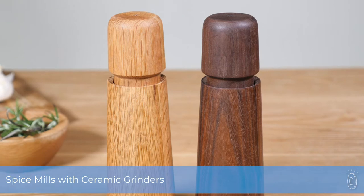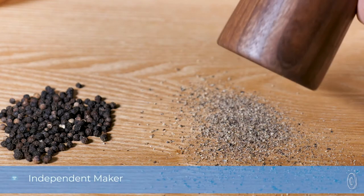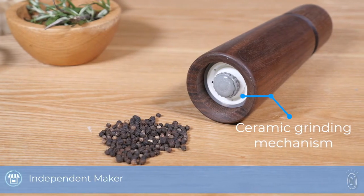The salt, pepper, and spice mills from Crush Grind are a longer lasting, better working way to handle daily grind jobs. The difference here is all in the ceramic grinding mechanism. It won't wear down like steel ones can, and it won't corrode from exposure to salt.